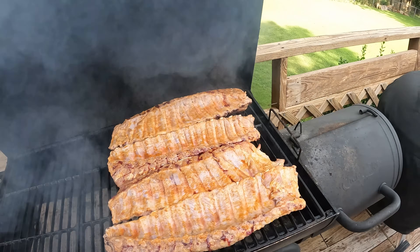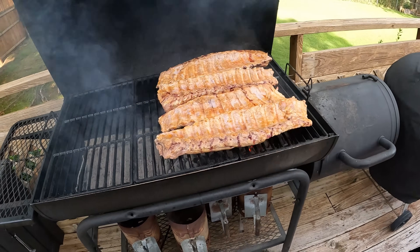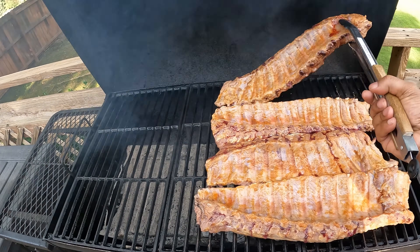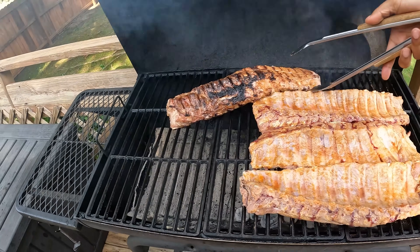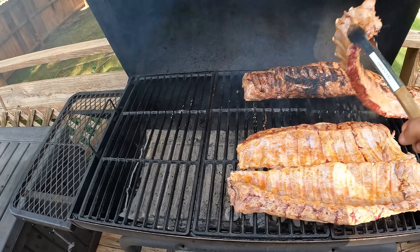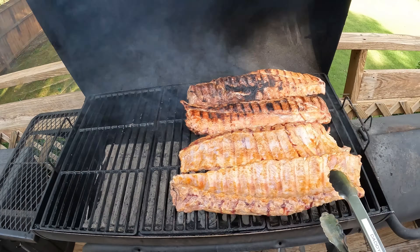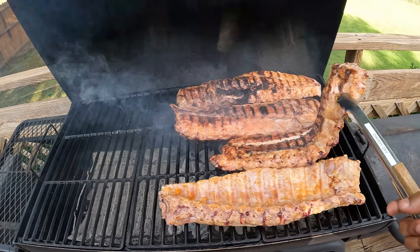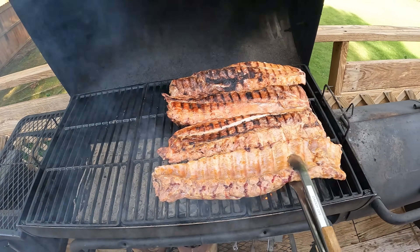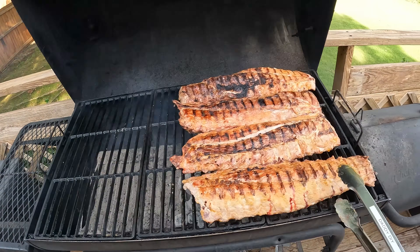It's been about 10 minutes. Let's go in and take a look at our meat. I definitely like what I'm seeing here. I like the color, I like the texture — I think we're off to a good start. Let's go ahead and flip all four slabs, and then we'll let them go another 10 minutes or so bone side down.